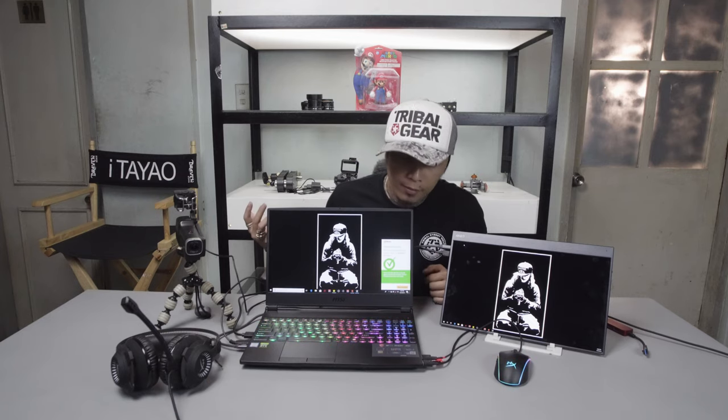I really like and really need a secondary monitor — for my OBS, my audio monitor, and the comments section. So I can read the comments while I'm streaming my game on the main monitor. This is basically the OBS on the secondary screen, and then here is the browser for my Facebook comments.